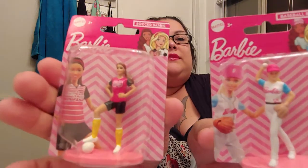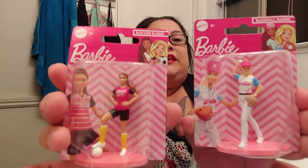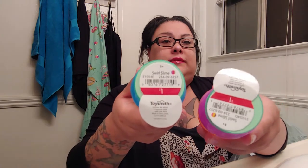And then I got them each a little Barbie figurine. I actually thought it was really cute — one's a baseball player and the other one's a soccer player. I thought these were cute. And then I also got these at Target for a dollar — they're swirl slime, cute, with glitter in it.